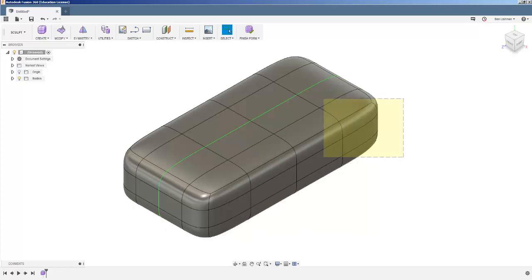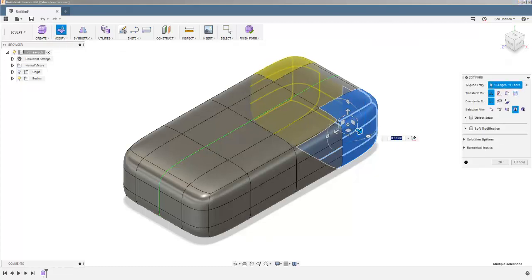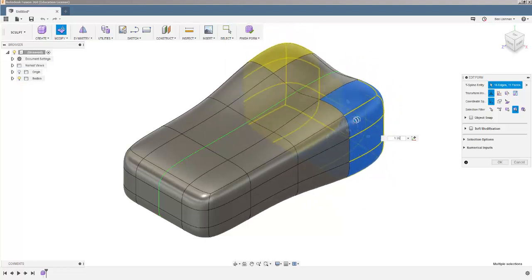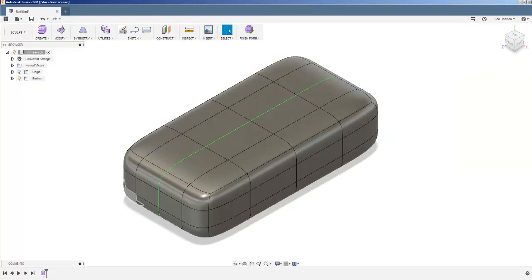You can also select multiple faces. Dragging from right to left selects each face you overlap — shown in blue, with yellow indicating the mirrored side — and then you can modify that whole section, expanding it outward. That's actually somewhat similar to how bike seats are made. Dragging from left to right only selects faces completely enclosed by your drag. So right-to-left gives you everything you touch; left-to-right gives you everything you completely enclose — two different ways to do things.